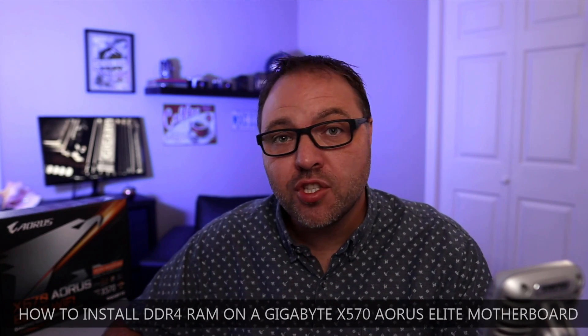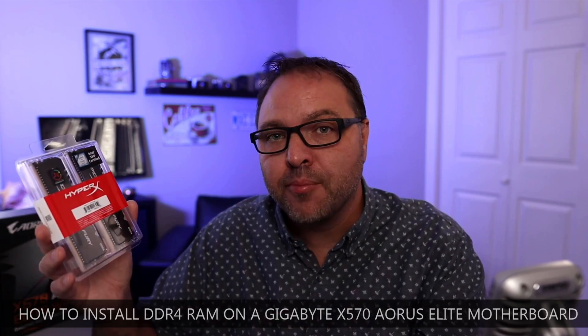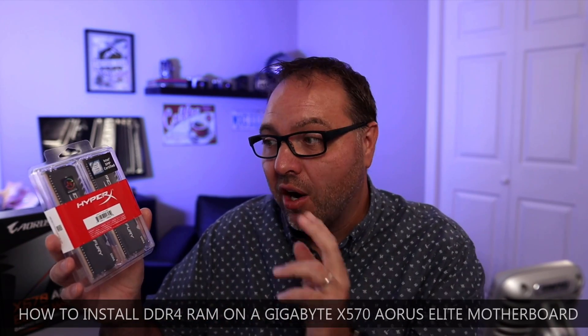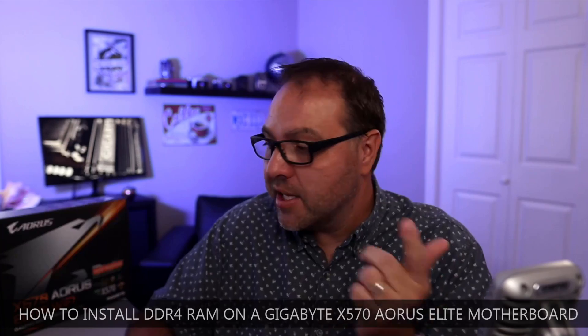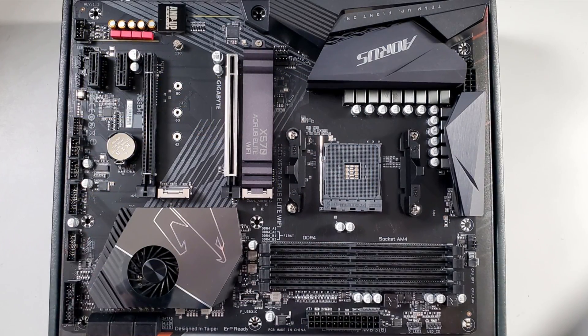Hey everyone, today I have a quick PC building tutorial for you. We're gonna be showing you how to install your DDR4 RAM into your motherboard. We're gonna be using 32 gigabytes of HyperX Fury RGB RAM — two sticks of 16, DDR4, running at 3200 megahertz. We're gonna be installing that in my Gigabyte X570 Aorus Elite Wi-Fi gaming motherboard, and we'll show you how to install it and which slots to use so your RAM is installed properly.